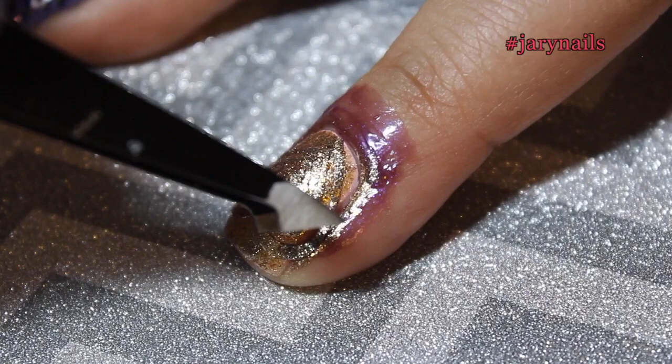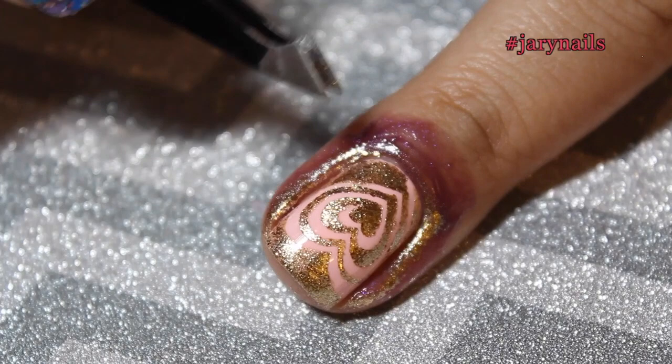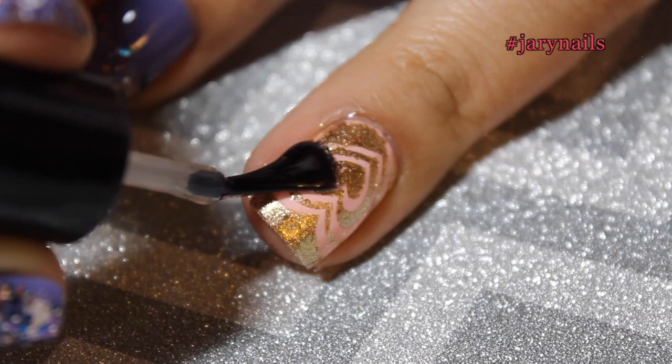Now I'm going to remove the liquid latex very carefully using the tweezers so you don't hit your nail and damage your design. As you can see — no mess! I'm applying my top coat again to seal everything in, and that's it. I really hope that you enjoyed this. Thumbs up if you liked it, comment if you have any questions, and I'll be talking to you soon. Thank you for watching, bye!